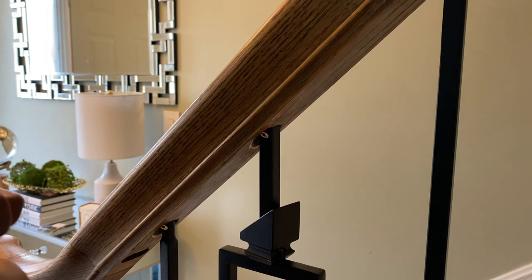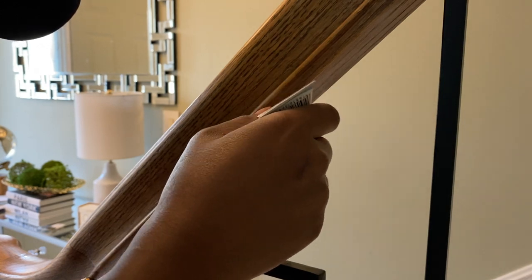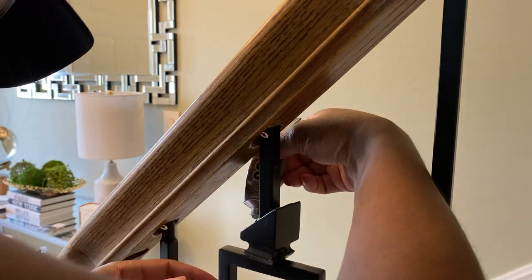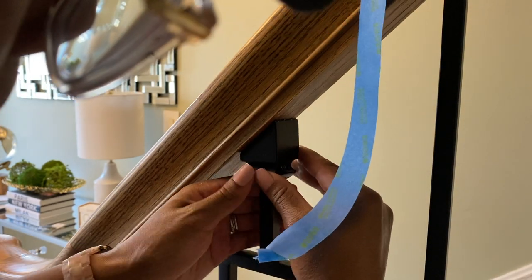I had a bit of difficulty screwing in the feet to the top of the railing — some of them wouldn't even screw at all. So I'm going to go back with this E6000 glue; it's the strongest glue I know of. I'm just going to put that on the feet, cure it for 24 hours, and that will make sure they stay. I'll secure it with some painter's tape.